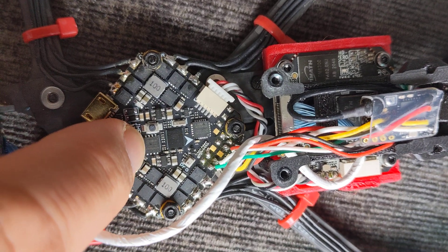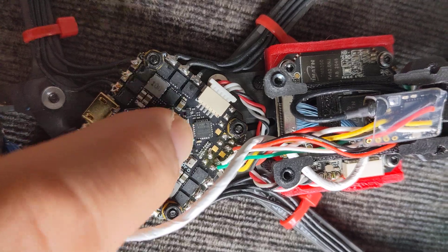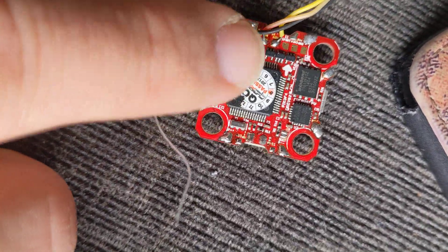This appears to be a memory chip for flash, I believe for flashing that chip. I think what they've done is they've actually separated the two chips, whereas the old one it was all-in-one.